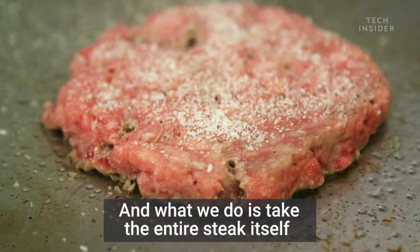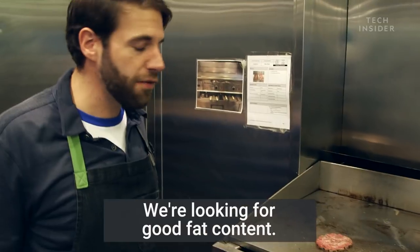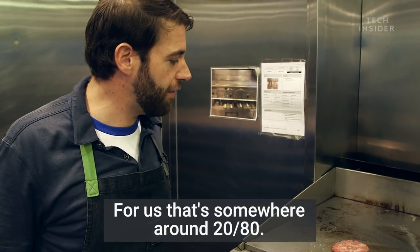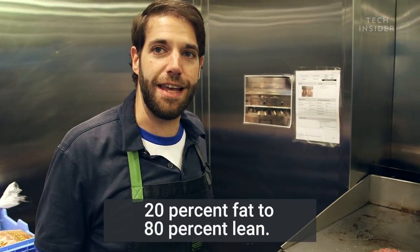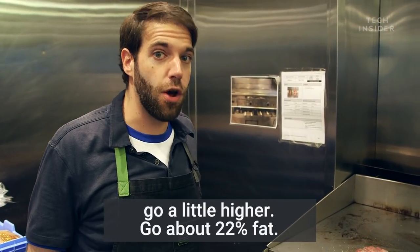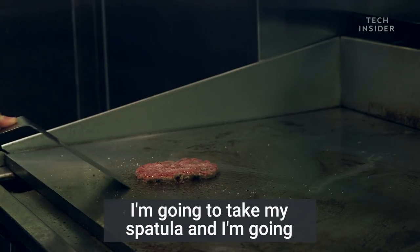What we do is take the entire steak itself and grind it to make a burger. We're looking for good fat content — for us that's somewhere around 80/20, 20 percent fat to 80 percent lean. If you really want something amazing, go a little higher, about 22 percent fat.